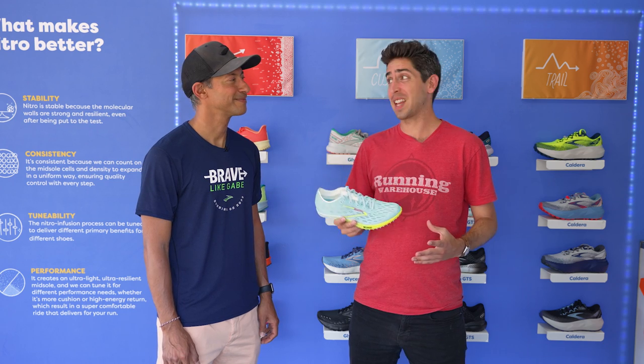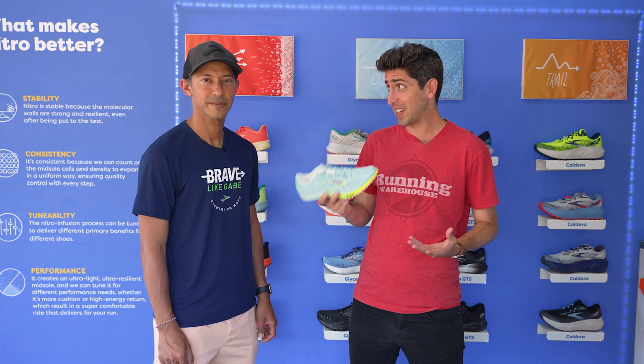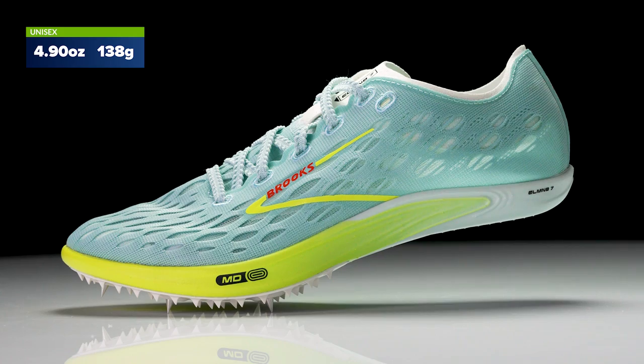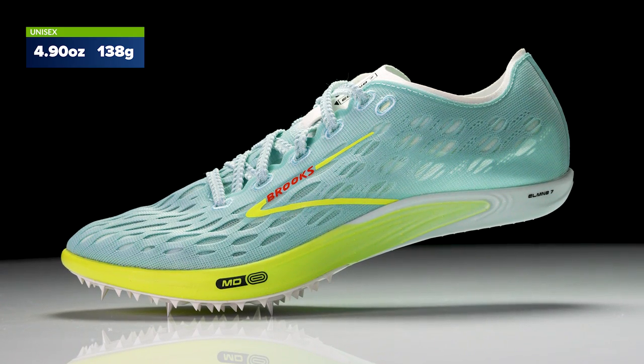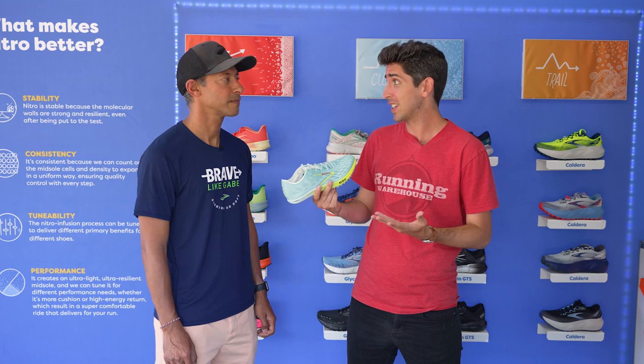I'm Connor from Running Warehouse. Today I'm here with Nikhil, Senior Manager of Blue Line and Athlete Products. Today we've got the new Brooks Eliminate 7. The Eliminate series has been known as that highly aggressive mid-distance spike for years, and now with version 7, we've got a complete update that I think puts it from a good spike to a great spike. Tell us about the updates.